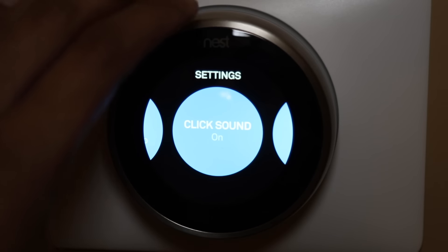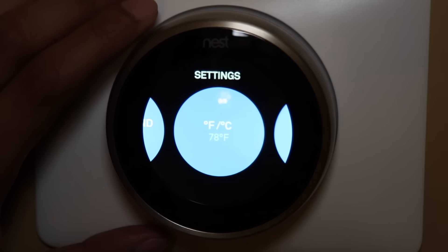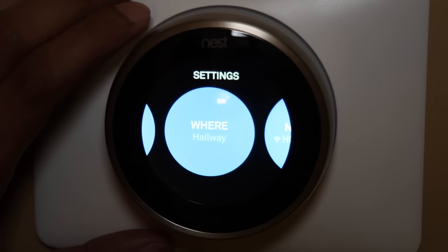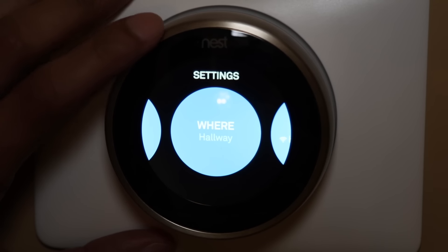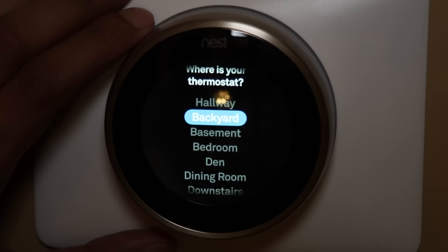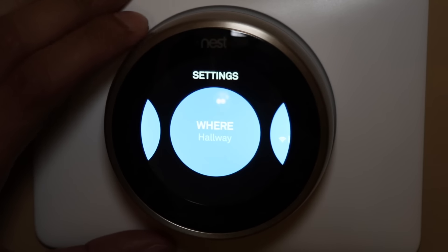Next is the click sound setting — I have mine on. It's going to ask you if you want to use Fahrenheit or Celsius — since I'm in the US, that's Fahrenheit. Here it asks where you have the thermostat installed — I have mine in the hallway. You can pick different options: basement, bedroom, den, dining room, and so on. Next is the network setting to hook it up to your Wi-Fi, your Nest account, and location.